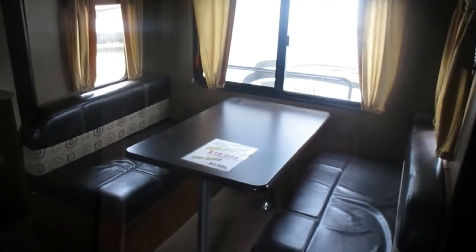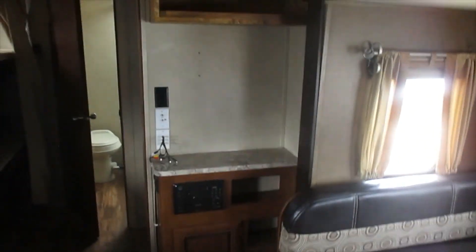So a quick look around again: bed is in the front, slide-out dinette, a little entertainment center, kitchen in the back, bunk room, bunks, and bathroom. See ya.